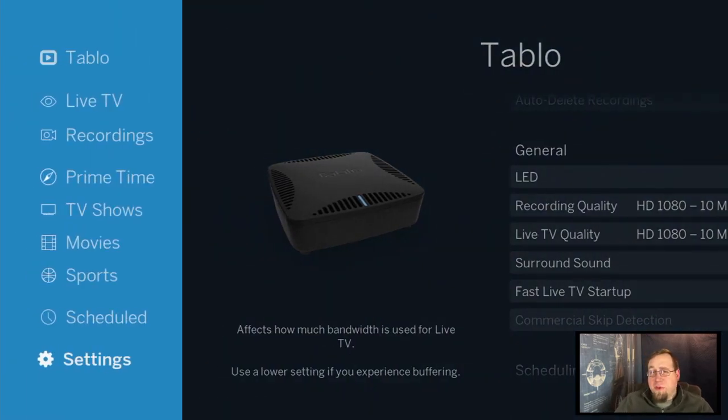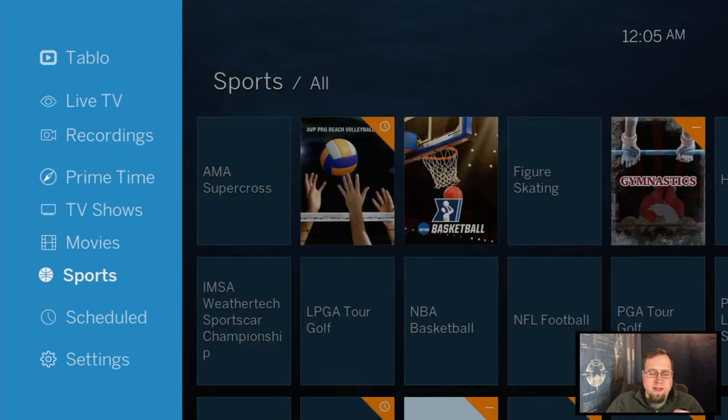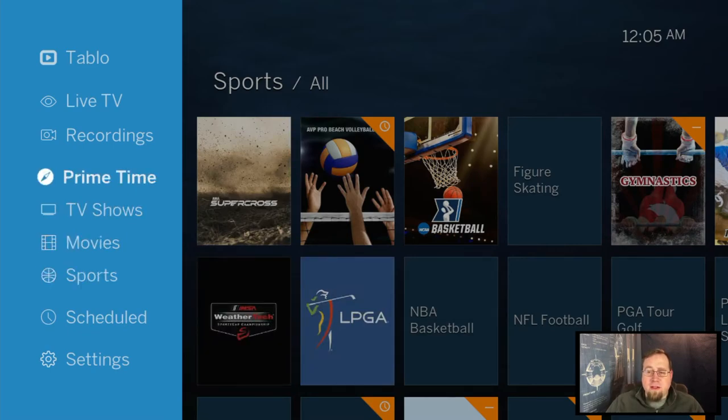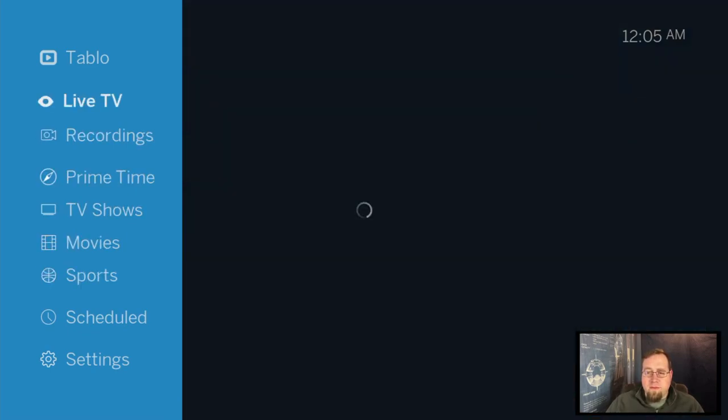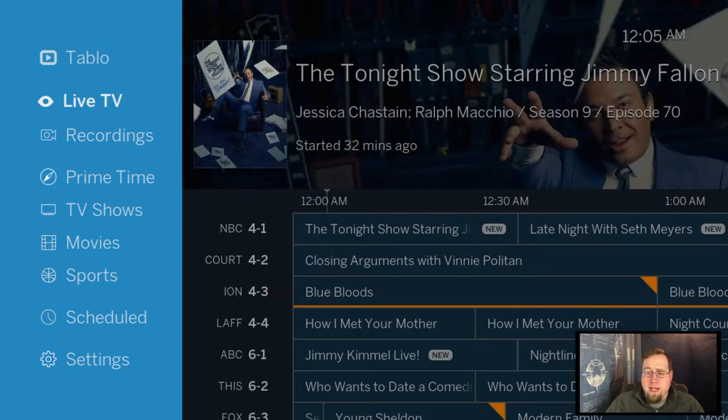I can actually pull this up from anywhere on my cellular connection. So I can be out and about on my smartphone — Android or iOS — and watch live TV right from my phone. It does use your cellular data, but it's pretty cool that you can access all your content outside of your house.